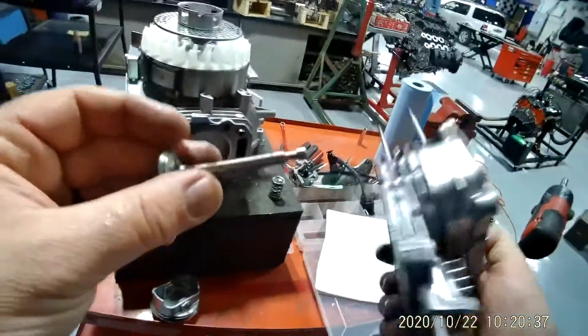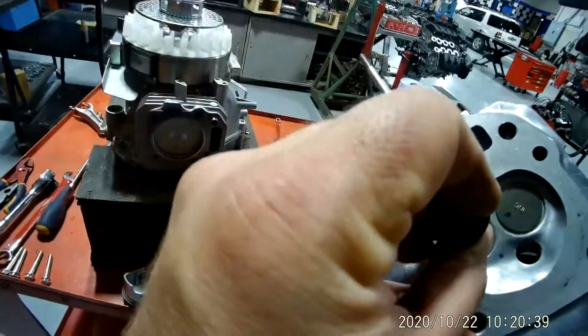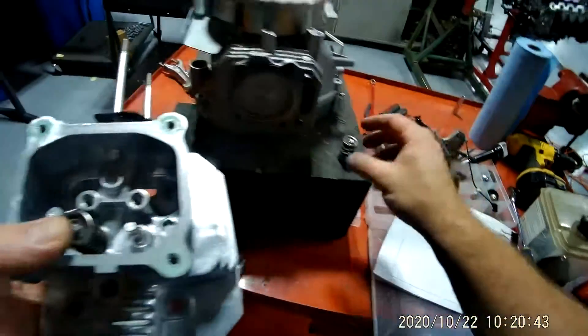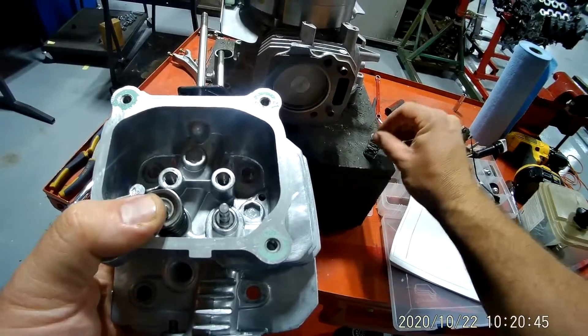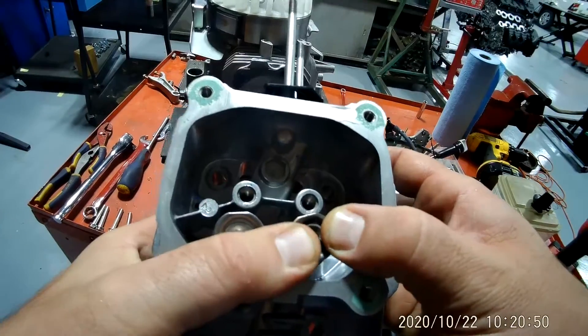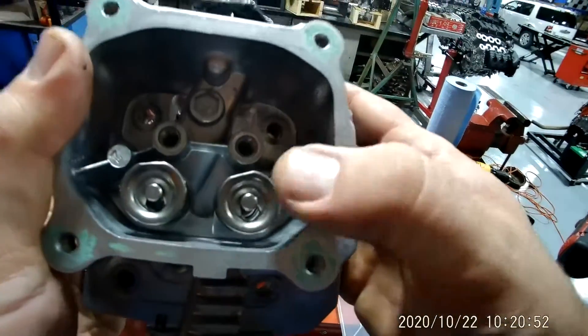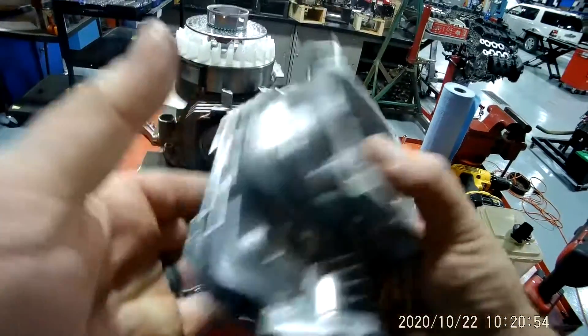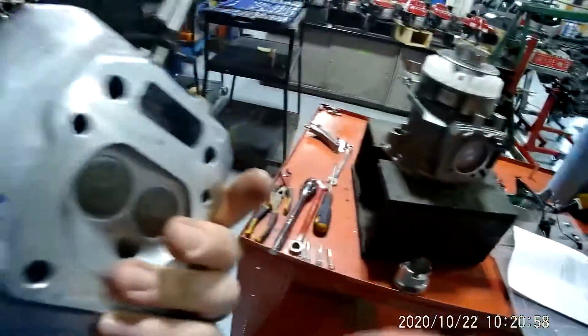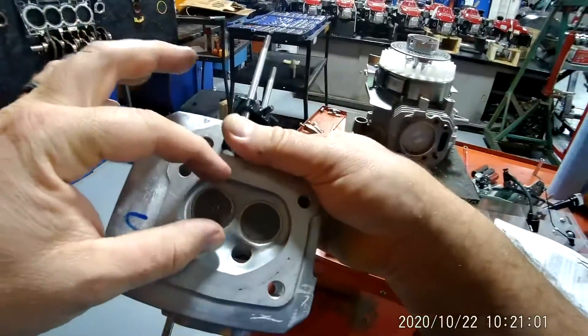To put this back in, take your intake valve, put it back up here — I'm holding the bottom with my finger — and boom, it's back in. You can do the same thing with the exhaust valve. So that's your intake valve, exhaust valve, and this is your combustion chamber.